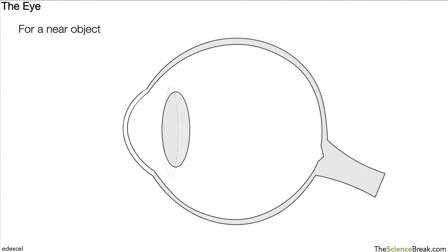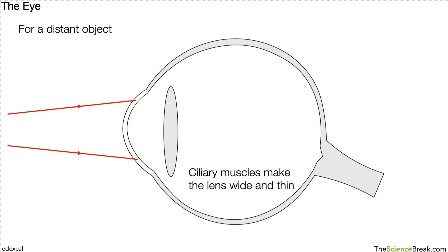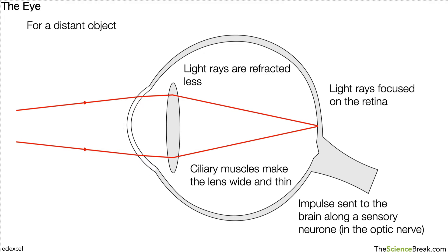If the object is further away — a distant object — the ciliary muscles make the lens thin and wide. The light rays are still refracted slightly by the cornea, but refracted a little less by the lens because it is now longer and thinner. The light rays can still focus on the retina at the back, and the impulse can then still be sent along the sensory neurons in the optic nerve to the brain.